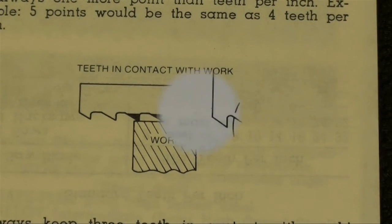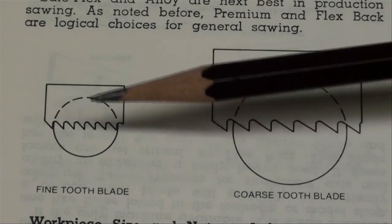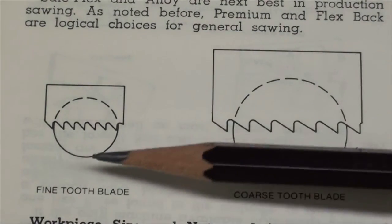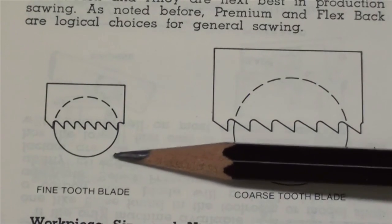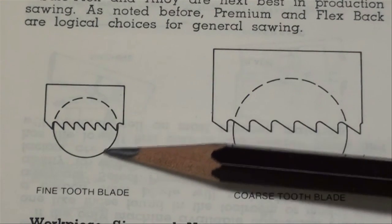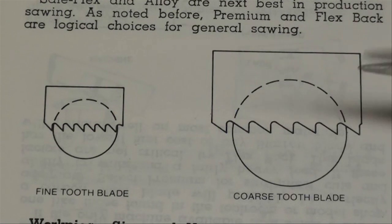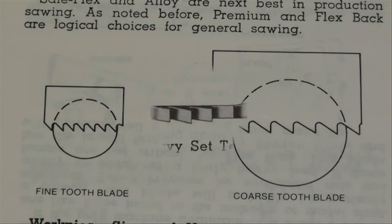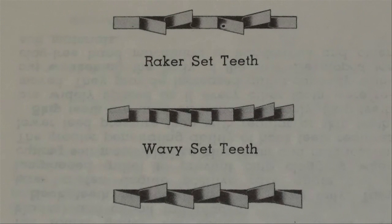Here's a picture showing sizes of stock. If you've got smaller round stock, we're going to use a finer blade — you can see quite a few teeth in contact with the work. As the work gets larger, we can use a coarser blade and still maintain the same number of teeth in contact with the work.